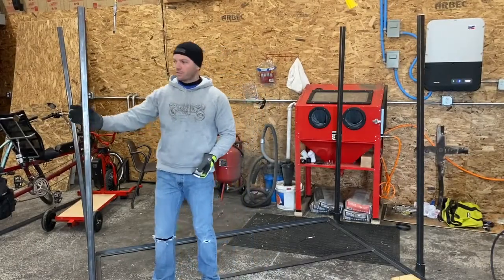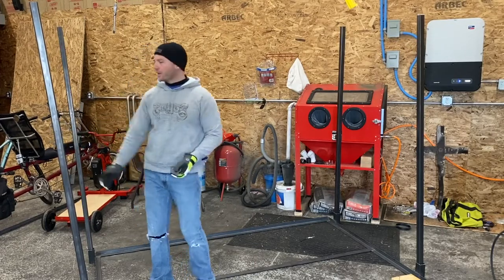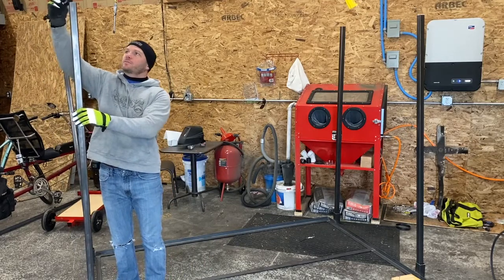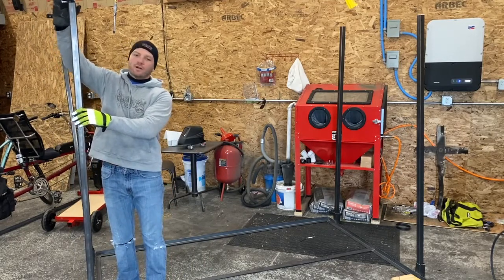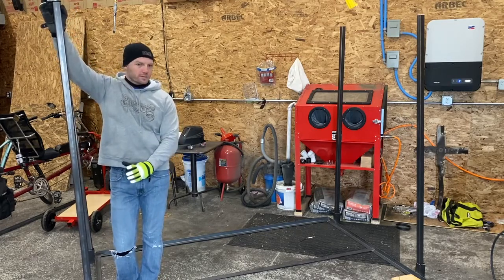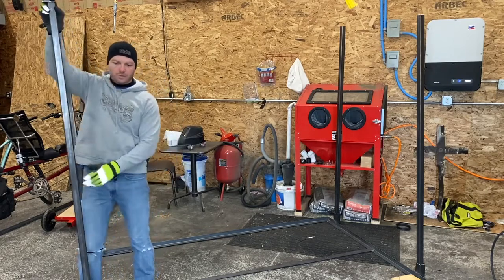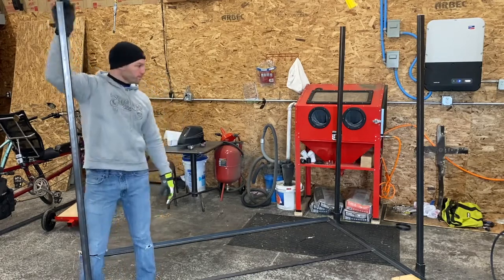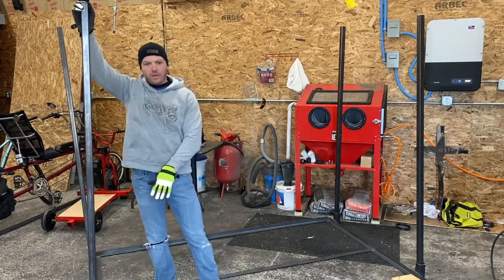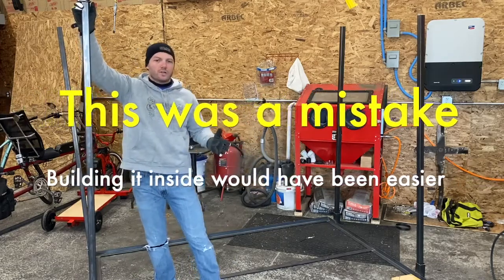I've cut my slides out of the inch and a half square and put them in the sides, so you can kind of see what it looks like coming together. I've got the brackets that are going to weld to the top of these slide posts to secure it into the wall at the top. At the bottom, I'm going to weld a square piece of eighth-inch plate onto the bottom of these posts so I can screw it into the floor. Once I get these welded on and the bottom plate's on, I'm going to paint this whole thing black and then move it all into the trailer in one piece.